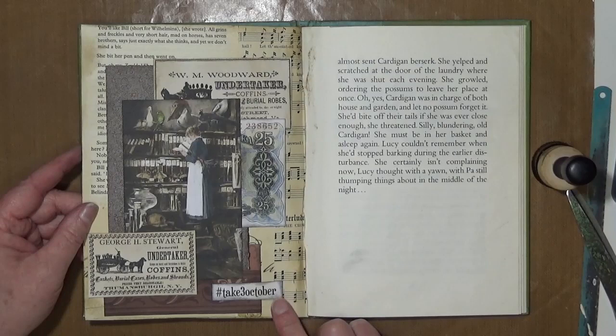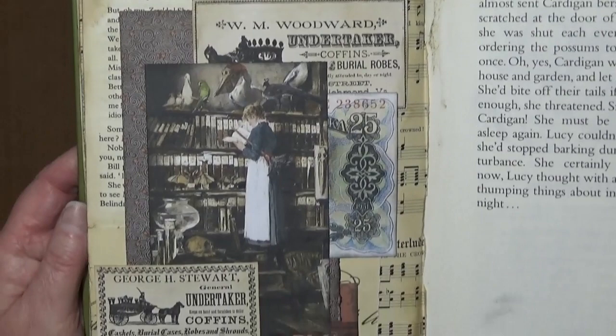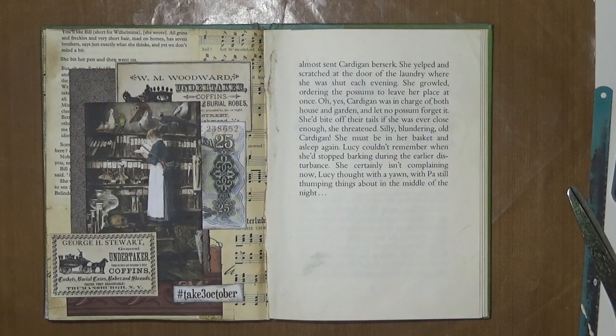That was a nice, quick, easy one. I must say, when you've got the images and that's all you've got to use, it does make it a little bit easier and quicker. I'll just lift that up a little bit and show you, and we'll pop a photo at the end of the video. But that's my Take 3 October. Thank you very much for joining me — I hope you'll join me for some of my other videos. Thank you very much, bye for now.